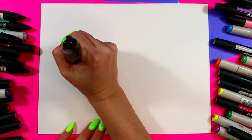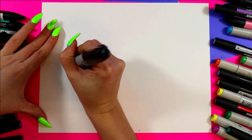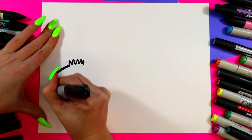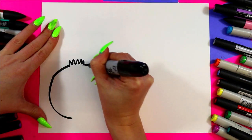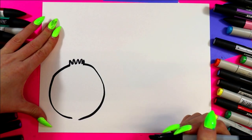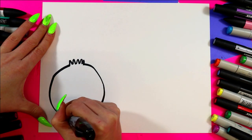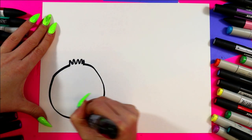We're going to begin with some zigzag lines for the top of the onion, and we're going to have two lines that curve around and down. They don't need to be the same because onions are organically grown — they're organic shapes, so we don't need to have it perfect — and we're just going to connect to the bottom.